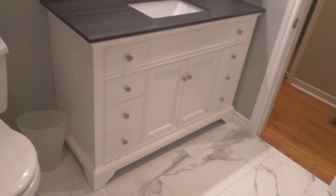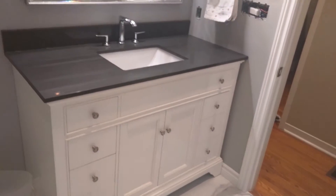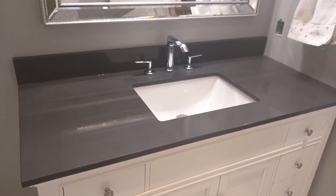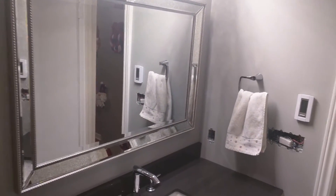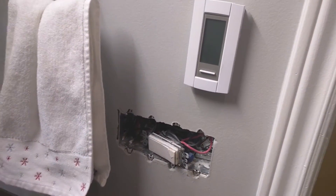Over here you can see the vanity — it's a beautiful vanity with easy-slide door drawers and a cultured marble top and sink. Then we have a fancy mirror and light, though I can't show you the light because it looks a bit funny. The electrician still has to come back to put the pot lights in and do the switches.